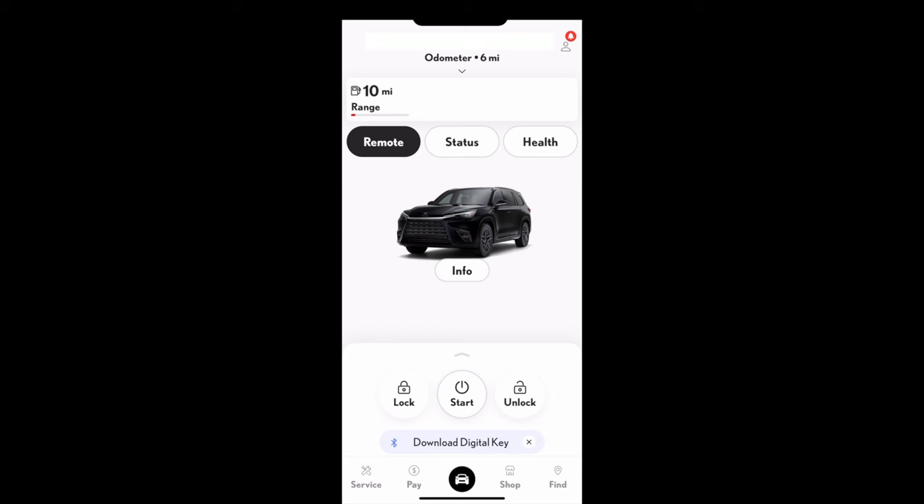Using the mechanical key: it's lefty-locky, righty-unlocky. One turn to the right unlocks the driver's door only; a second turn to the right unlocks all doors. If the key fob battery is no longer working, you can still start the car because of the microchip located in the fob — just place it in front of the push button start, then apply the brake and push to start like normal.